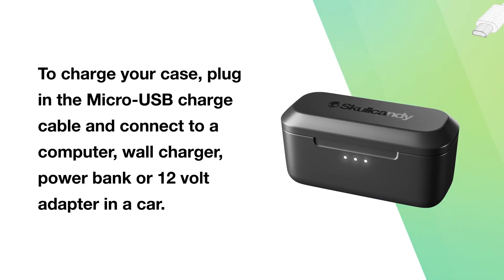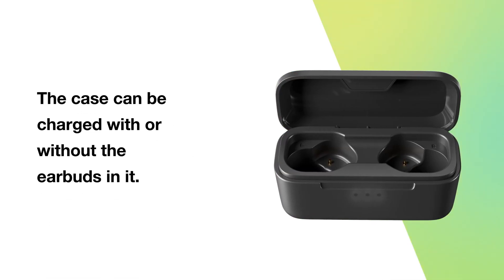To charge your case, plug in the micro USB charge cable and connect to a computer, wall charger, power bank, or 12 volt adapter in a car. The case can be charged with or without the earbuds in it.